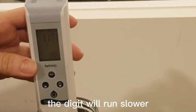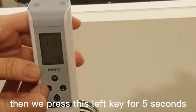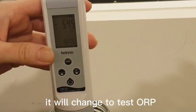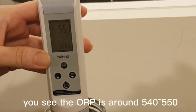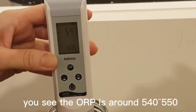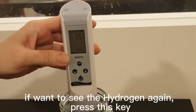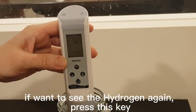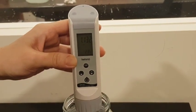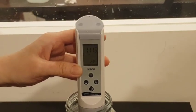Now press this button for five seconds. You can test ORP — you see it's around 540 to 550, that's the ORP. If you want to check the hydrogen again, press this key. That's it, okay, thank you.